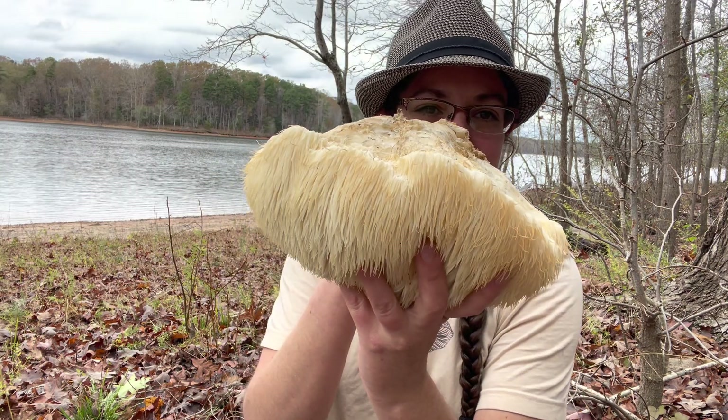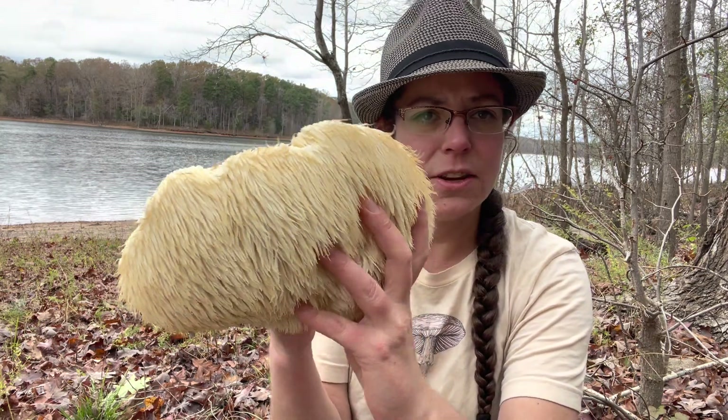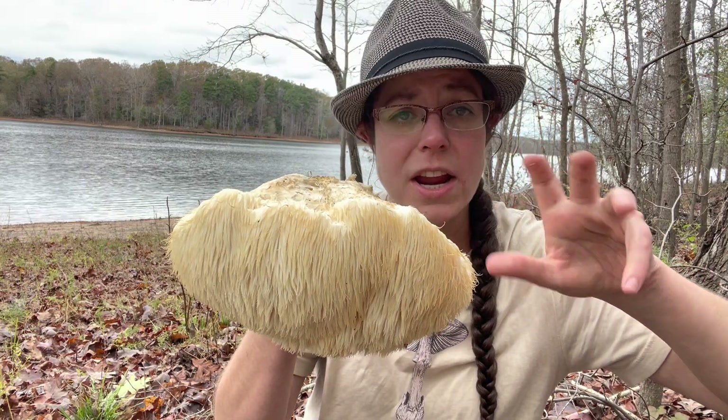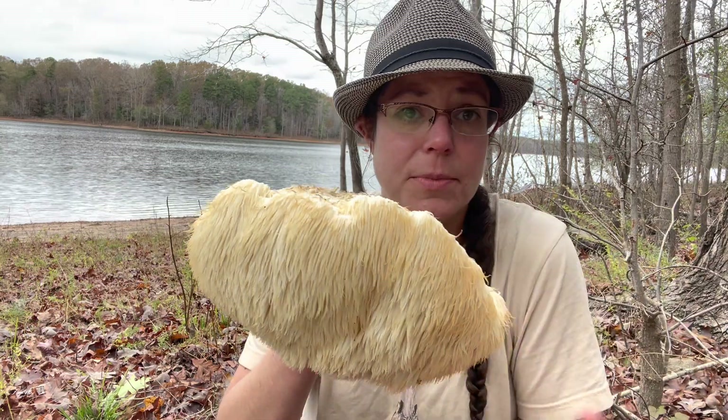Identifying this mushroom is relatively simple and straightforward. It is a wood decomposer and you'll see it most typically growing out of some sort of crack, hollow, or breakage in a living or distressed tree. Sometimes you'll find them on dead trees as well.